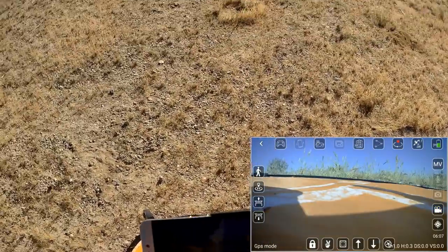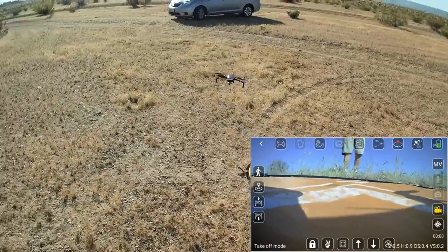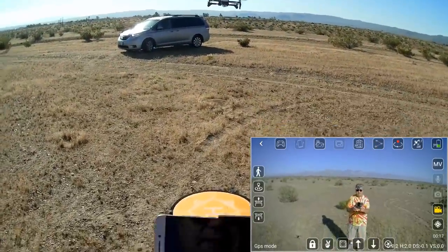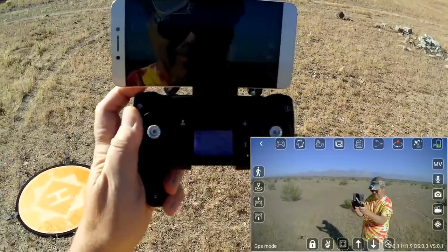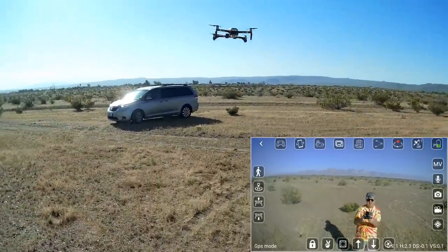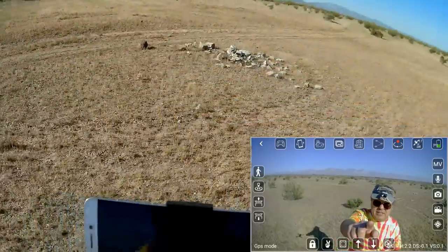We've regained signal and landed back on the pad. Restarting the video to save the previous clip. Taking back to the air to take some photos — automatic takeoff. We're in the air; taking a photo. Another pose, going up a bit higher for another photo. Giving it time to download. One more photo to make sure the camera is working. That gimbal is working nicely, holding it nice and steady.